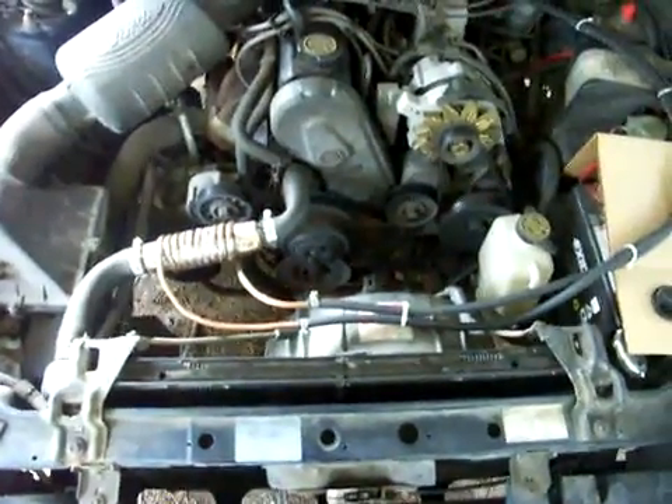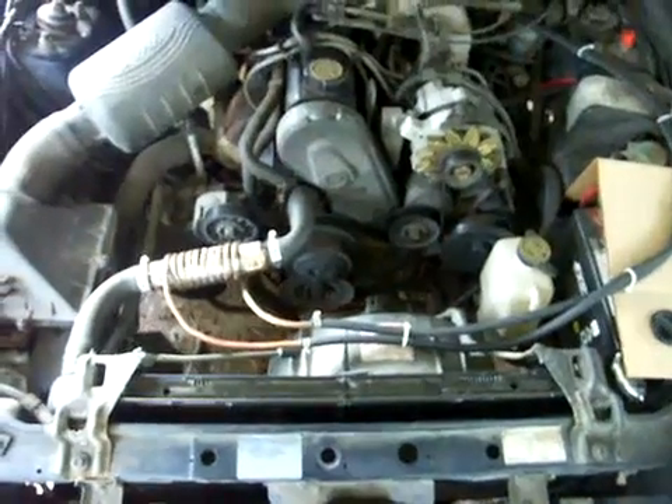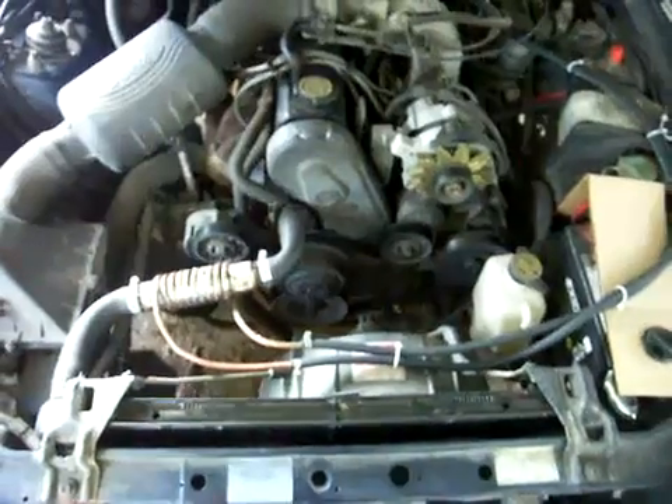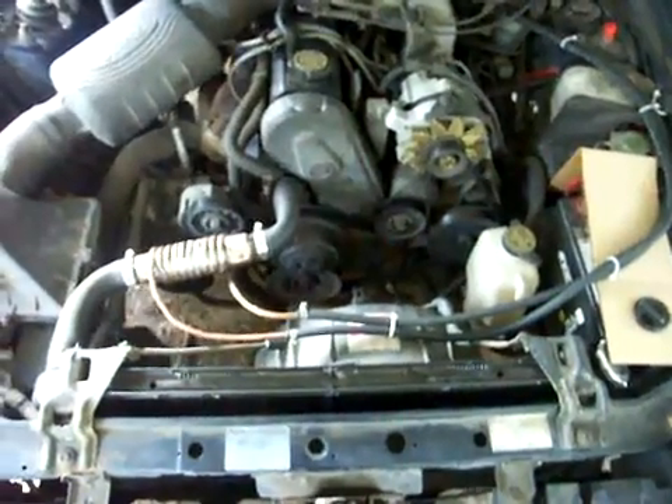I have a hydrogen generator coming — a project I'm working on right now. I just finished construction, and I will be posting a video of that also very soon. Alright, signing off. Thanks guys.